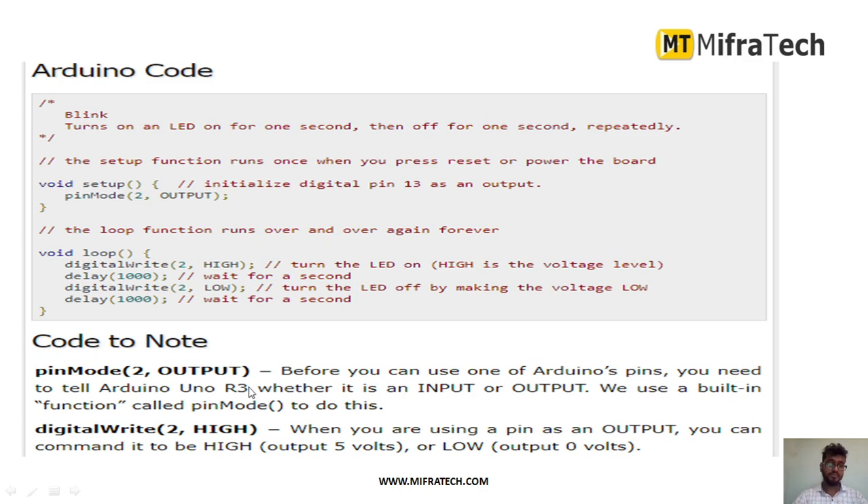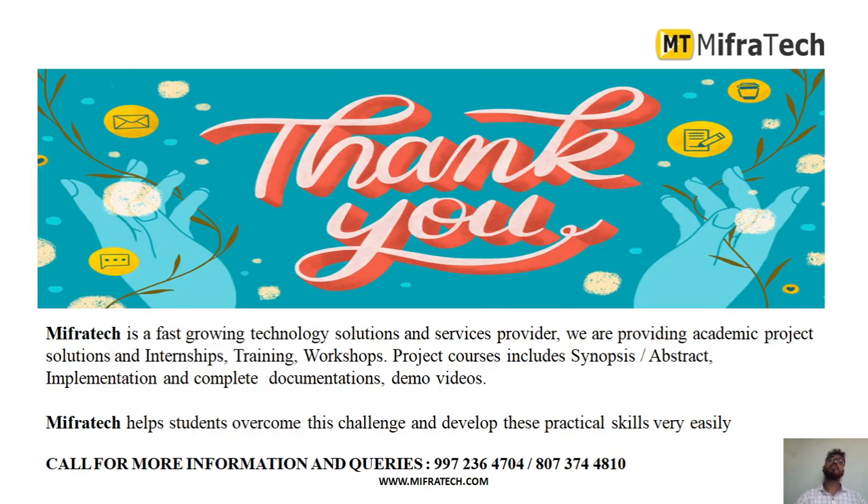pinMode 2 OUTPUT defines pin 2 as an output; if using a sensor, you would set it as INPUT. digitalWrite 2 HIGH means sending 5 volts output — turning the LED on. digitalWrite 2 LOW means sending 0 volts — turning the LED off. In this way, you can use the Arduino UNO microcontroller to do projects, interface any devices, sensors or actuators, program using Arduino IDE, and dump the code into the microcontroller for many purposes.